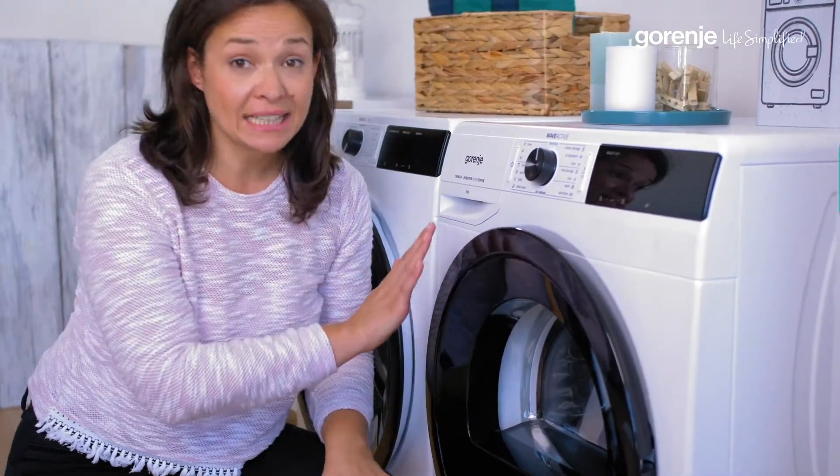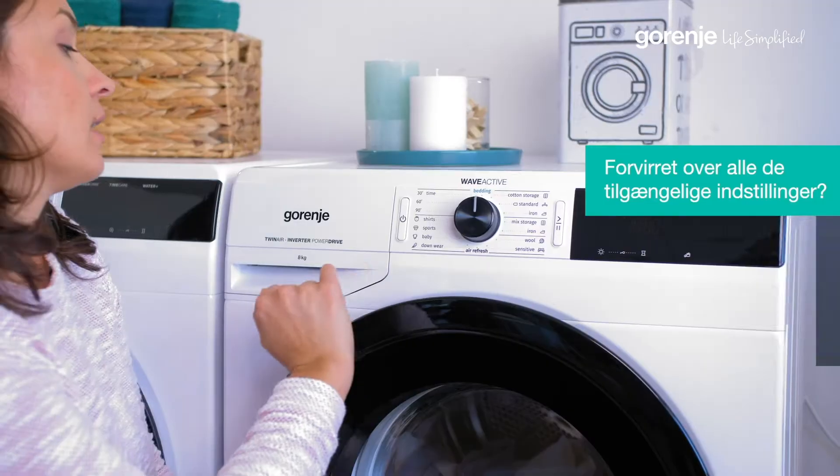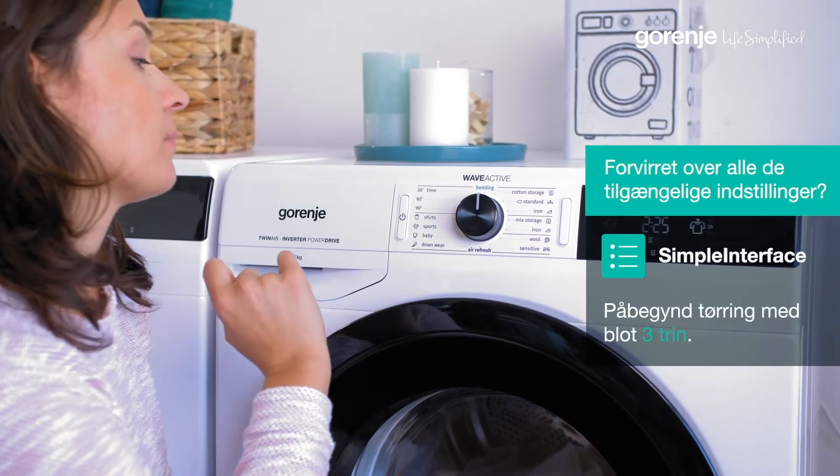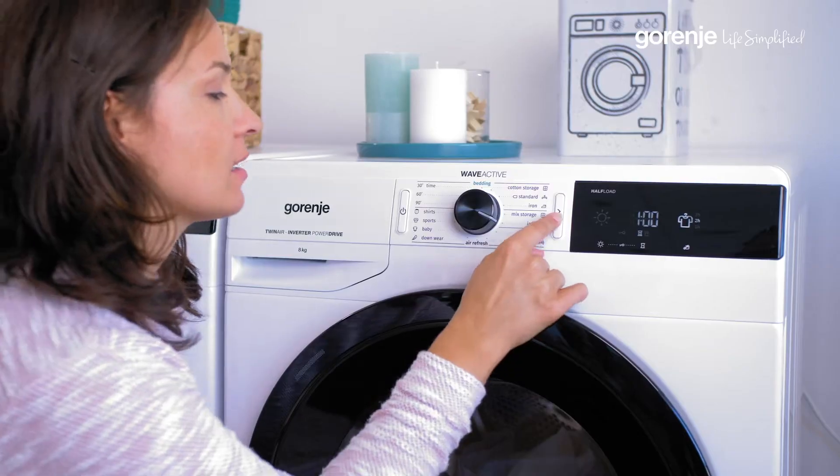Selecting the program is very easy. All we need to do is three simple steps: we turn on the dryer, then we select the program we need, and we press start.